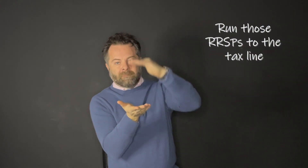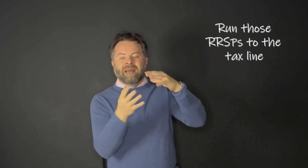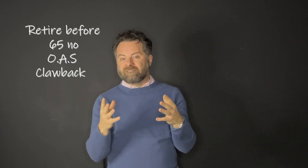So the strategy is this: once you retire, start to withdraw those RSPs. Even if you don't need them, run them up to the tax line. Take advantage of the fact that if you retire before age 65, you don't have to deal with that OAS clawback. Sure, you're going to concede some tax — 20, 24% — but I'd rather concede 20 or 24% early than 30, 35, 40, or 53% down the road.